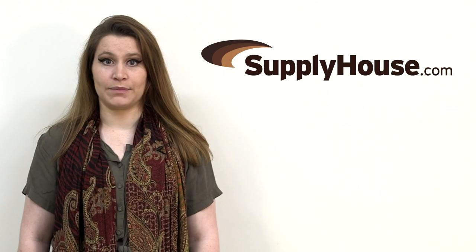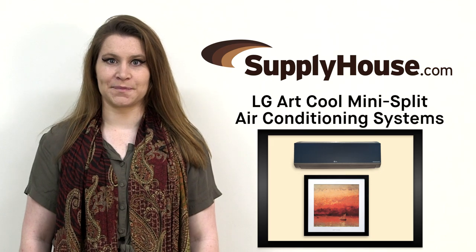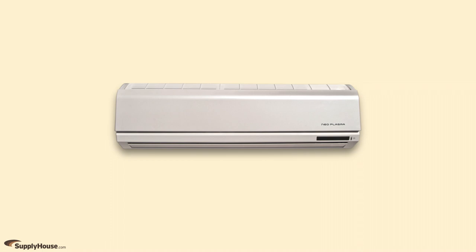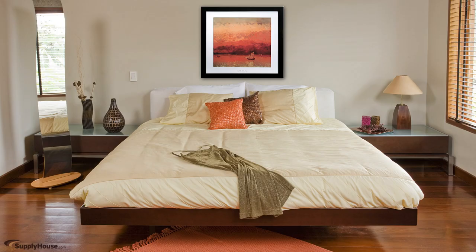Hi, it's Christine from SupplyHouse.com and today we're going to talk about the LG ArcCool mini split air conditioning systems. With LG's ArcCool systems you can transform your air conditioner into a piece of art. ArcCool offers all the advantages of standard mini split systems while giving users unmatched design flexibility.